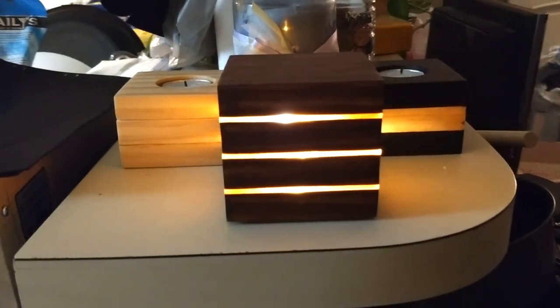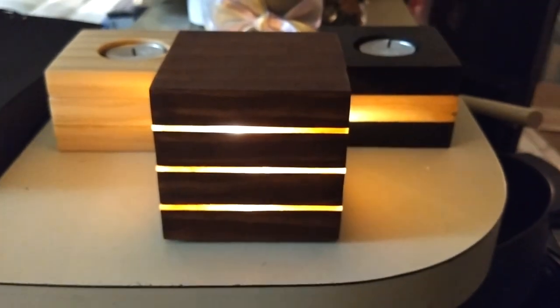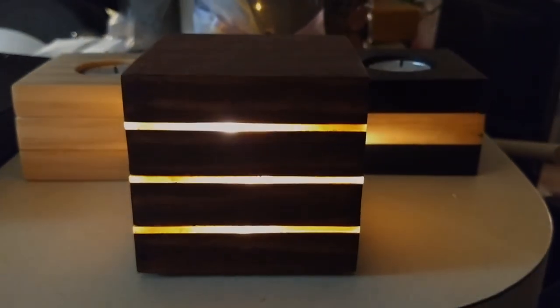Welcome back to Maker's Corner. Today we're making these awesome little LED cube lights. They're pretty easy to make and they don't cost very much either, so if you're ready, let's get started.